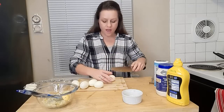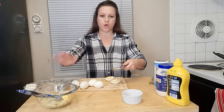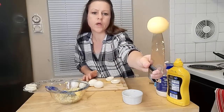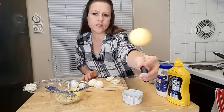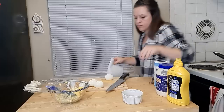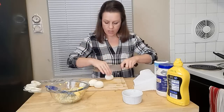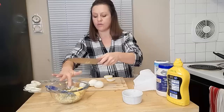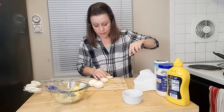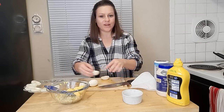Now it's time to cut the eggs — I've already got one done. We're just going to cut directly in half. By cooking them in the steam for 15 minutes, this is what your egg yolk looks like: nice and yellow and perfect. If you have that gray ring around them, that typically means they are overcooked. I like to wipe off my knife each time so they don't have egg yolks all over the egg whites. These are perfectly cooked eggs — they are beautiful.